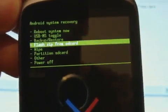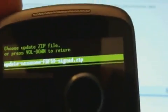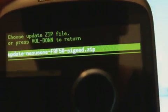So we're just going to go down and press in the trackball. And there you can see there's the file that we put on the SD card.